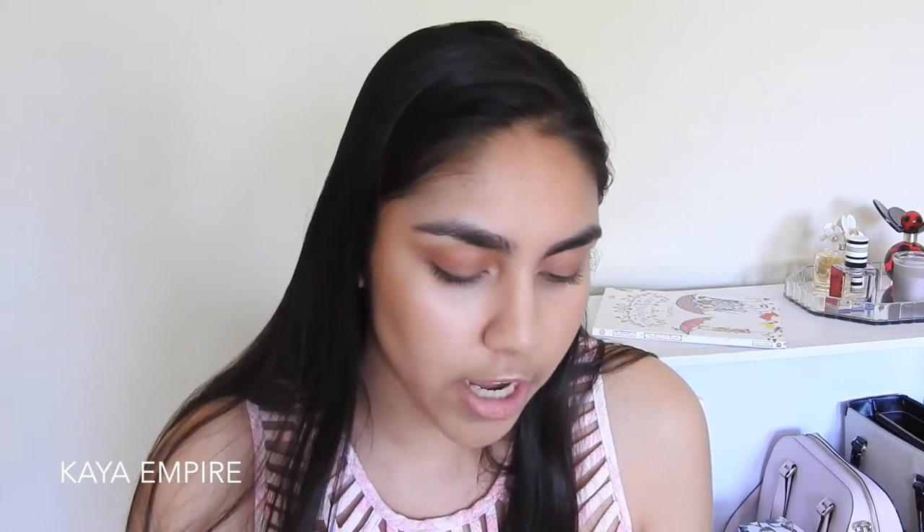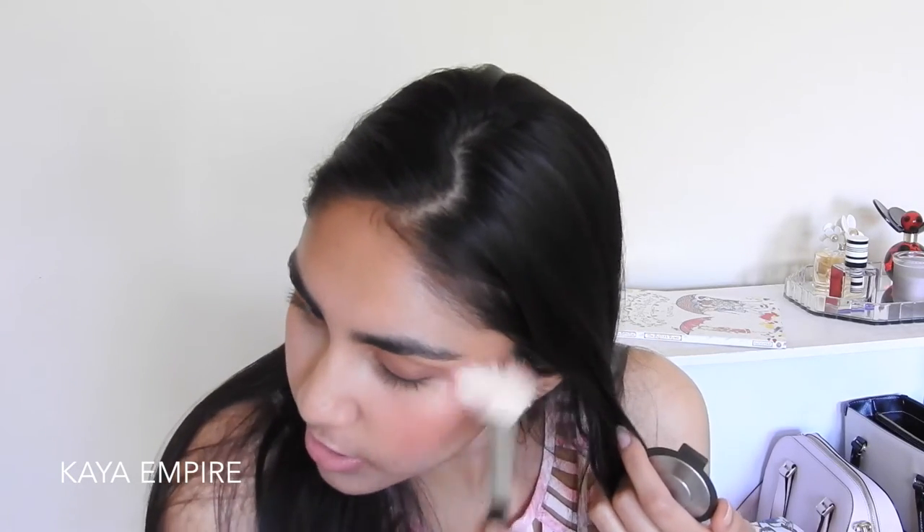Now we're going to go in with blush. I'm going to be using the Becca Luminous Blush in the color Snapdragon, which is a gorgeous coral color. I'm going to grab this on a Morphe M405 blush brush. I make sure to put blush after I've applied all of my cream products because otherwise if I try and use a cream on top, it might break up the blush and look weird. Now I have the highlight peeking through the blush which I think is really pretty. I'm also going to add this to the perimeter of my face.